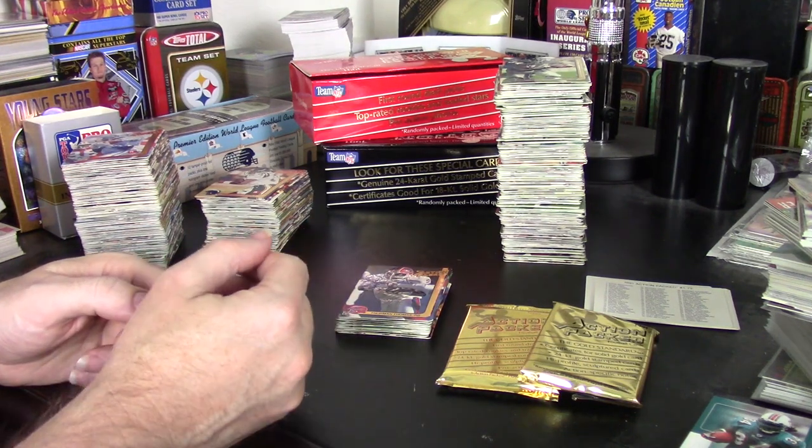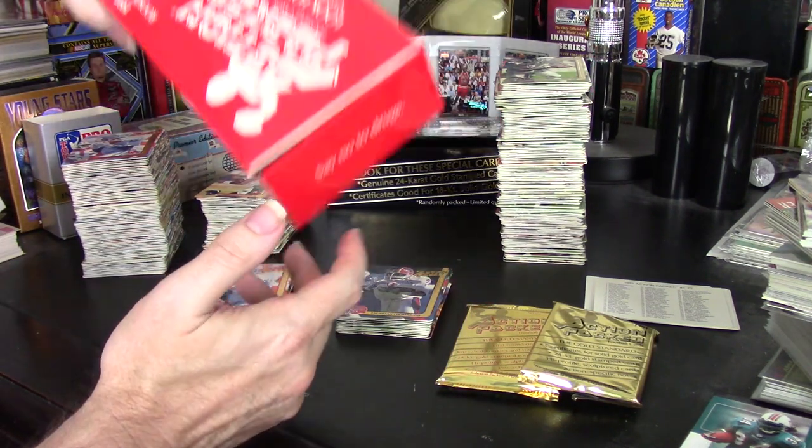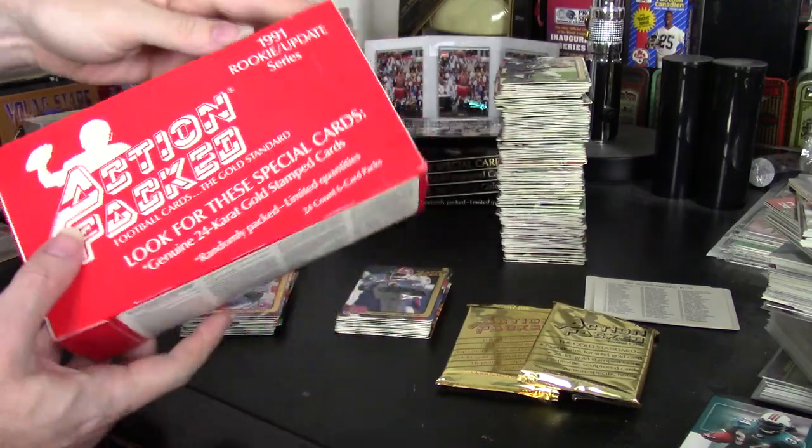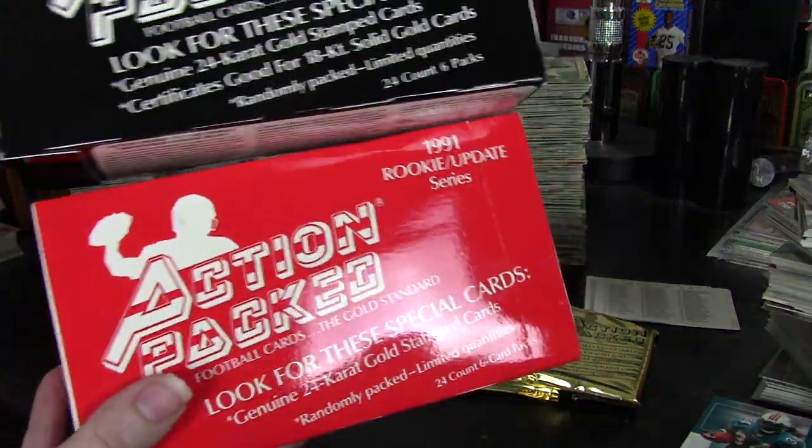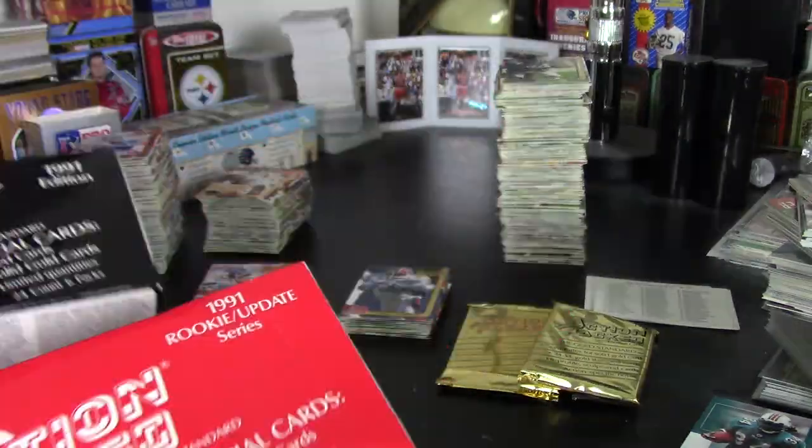Hey guys, Darren here with a double box review where I'm reviewing both 1991 Action Pack — the regular series as well as the rookie update series.